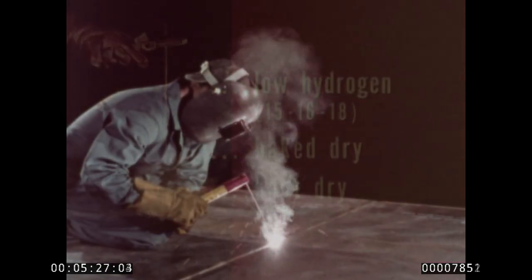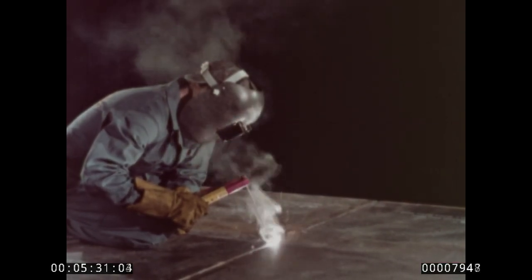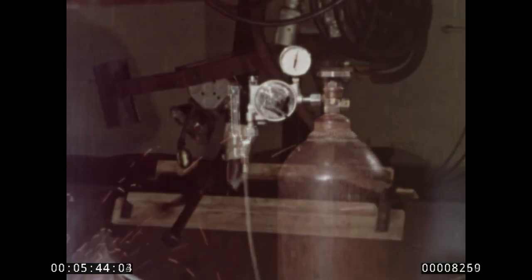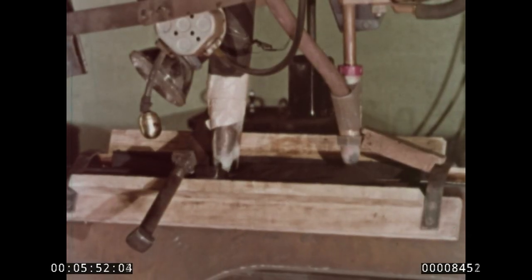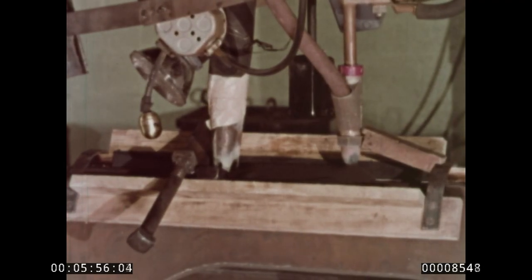When dry low hydrogen rods are used, under-bead cracking presents no problem, and a good weld results. Of course, this same low hydrogen rule applies to all welding procedures. With inert gas welding, be sure to order moisture-free gas. In submerged arc welding, give your flux the same treatment suggested for the rod coatings. Keep it hydrogen-free, and your weld will be normal.